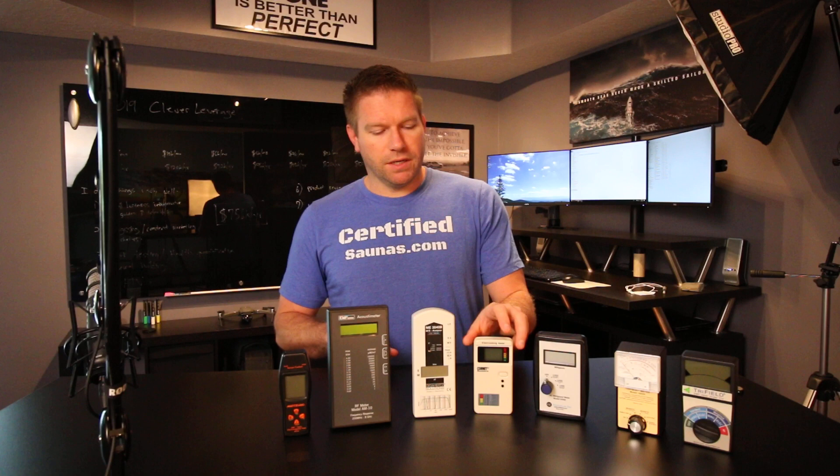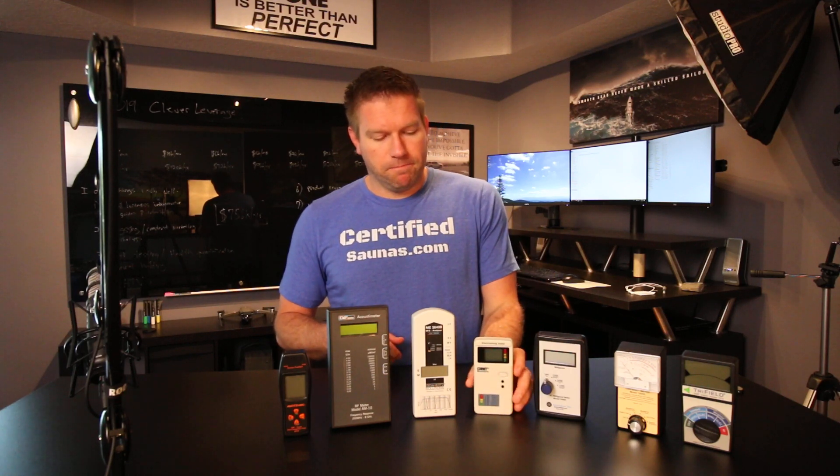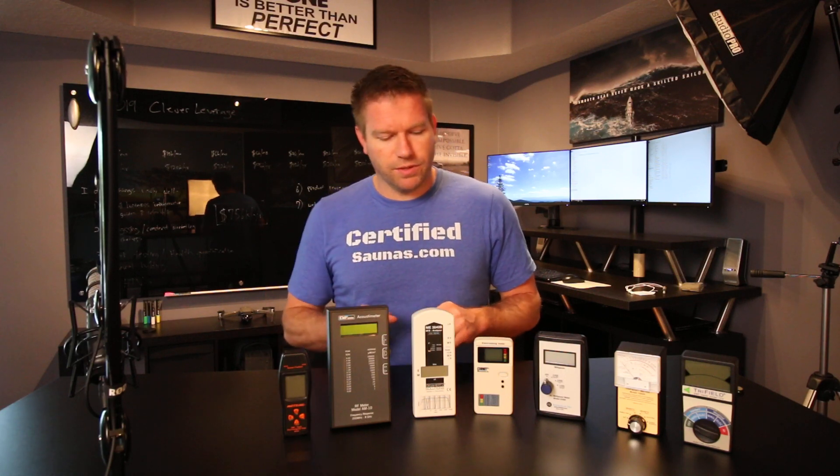For most people, this is probably going to be one of the better meters you can get because the RF frequency reading is accurate. And it'll also tell you the frequency, which is really nice. I use that meter sometimes just for that — just to kind of see what's going on.